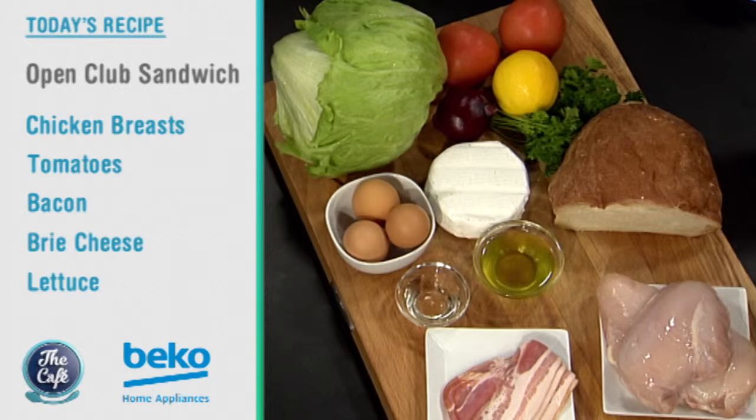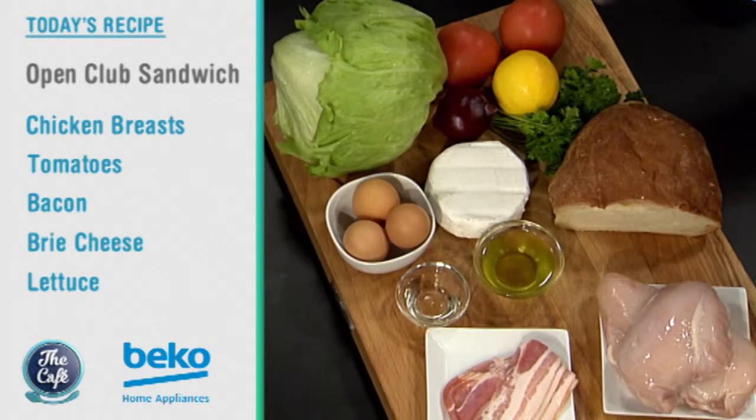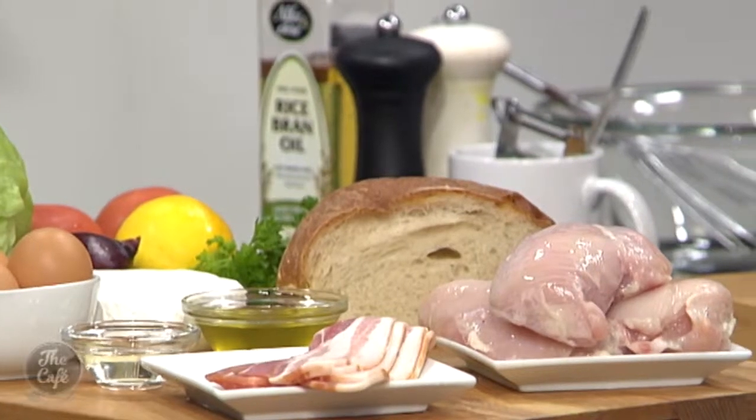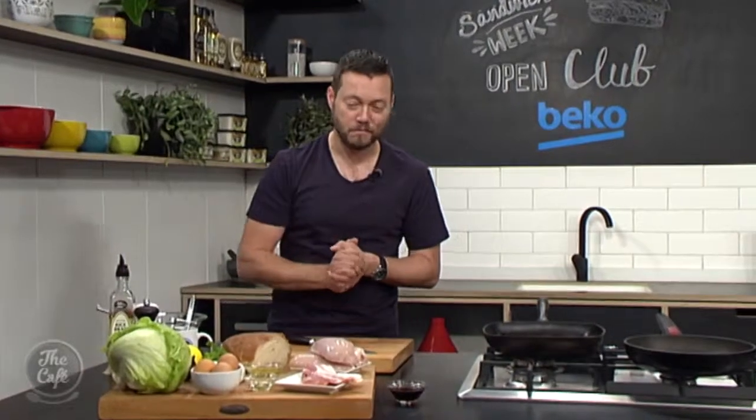So look at this beautiful thing. We've got bacon in there, we've got chicken, we've got nice crusty bread. I've put some brie in there as well, we've got a little bit of salad, we're going to make a vinaigrette as well and we've got a poached egg to go on top. It is the ultimate brunch and you can make this the next weekend. I'm going to get cracking on this and show you how to do this beautiful sandwich.